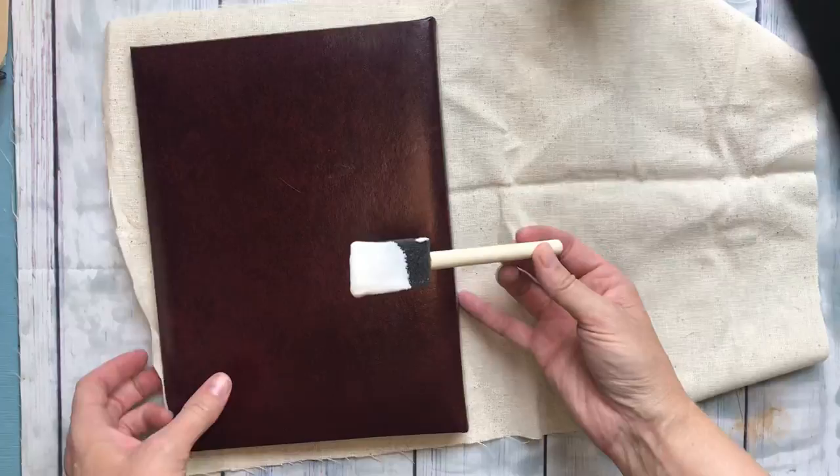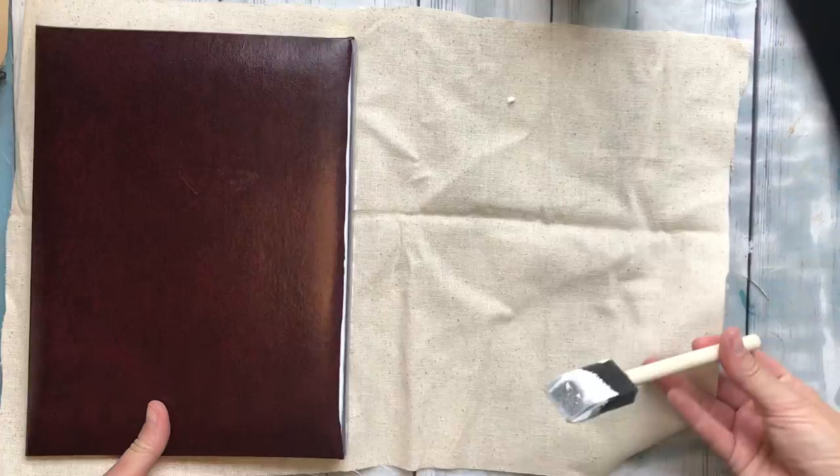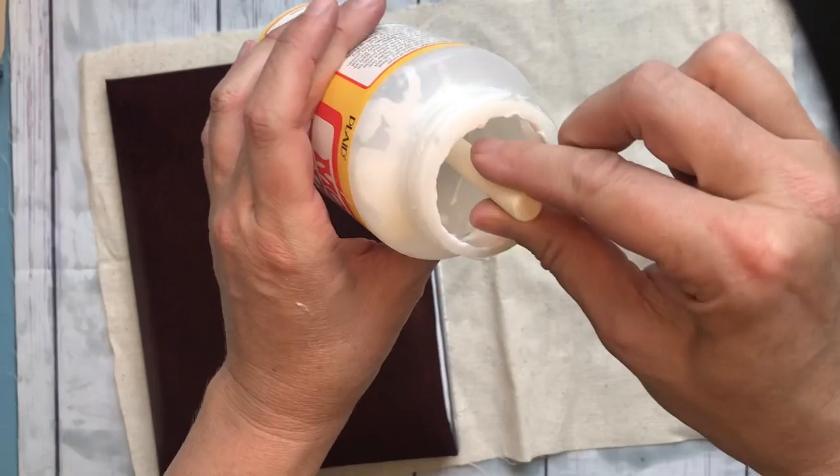You can order these kinds of binders online too for not that much, but I just happened upon one at the thrift shop, grabbed it, and thought I'd do a project with this. I'm excited to see how it turns out and you can come along on the adventure with me — a learn-as-we-go kind of thing.